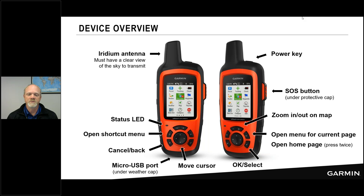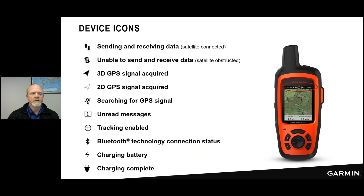The zoom in and zoom out buttons are used on the map page and as shortcuts when composing messages. The three-line menu button accesses additional features on each page, and pressing it twice from anywhere returns you to the home screen quickly. The check mark at the bottom is your OK or select button used when navigating the interface.